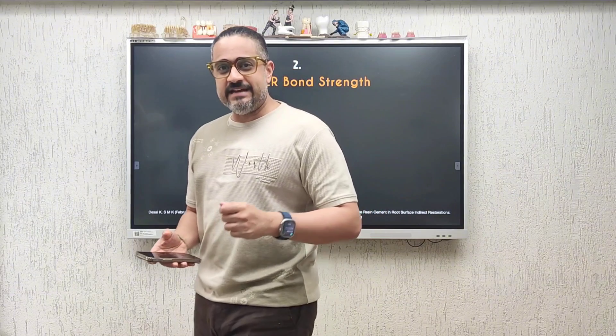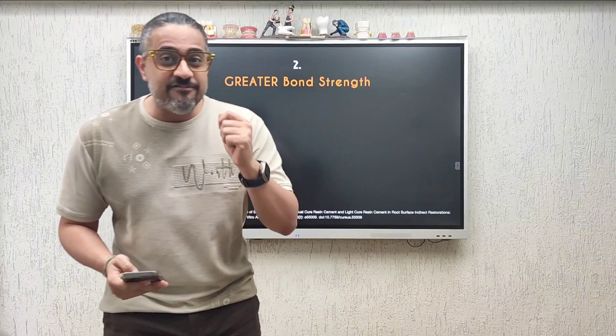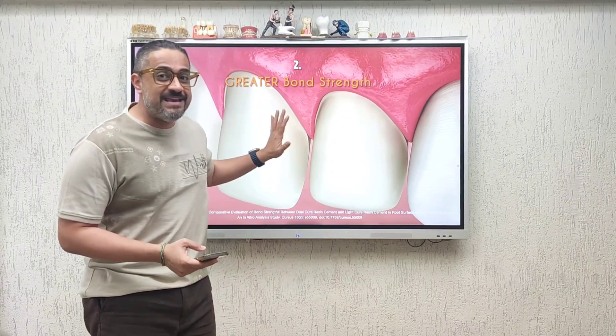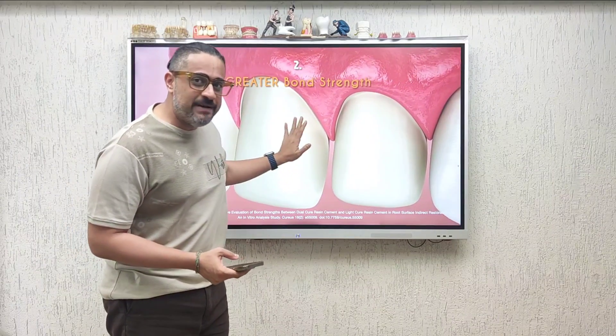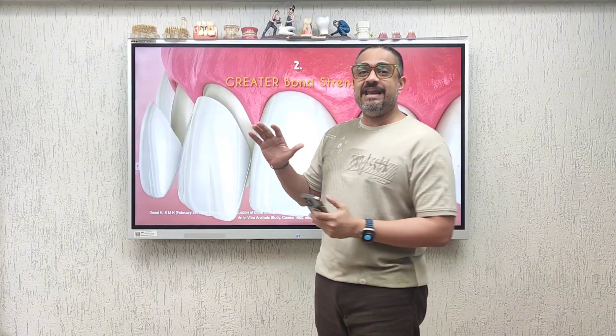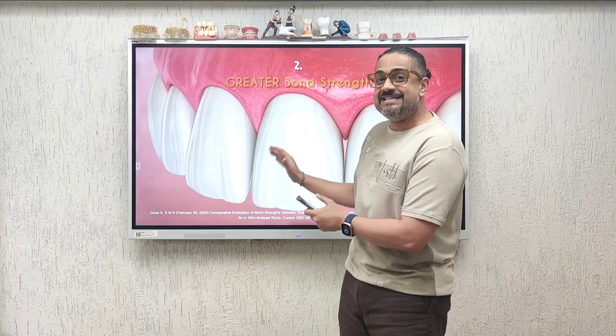Reason number two: a light cure cement will give me a stronger bond with the underlying tooth. My restorations, when bonded in place with a light cure cement rather than a dual cure cement, will have greater longevity, meaning they will not easily debond. That's reason number two.